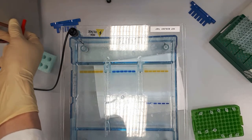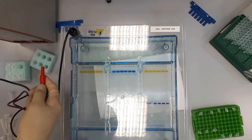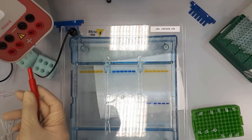Now we want to connect them to the power supply. Of course, red goes to red and black goes to black.